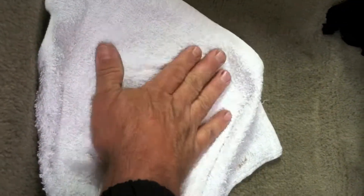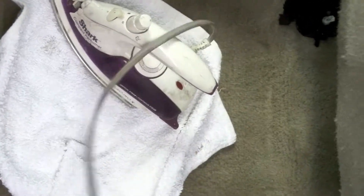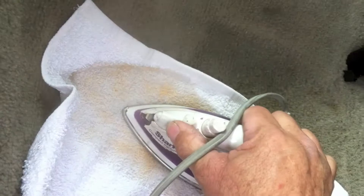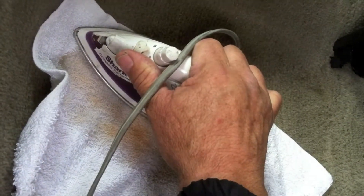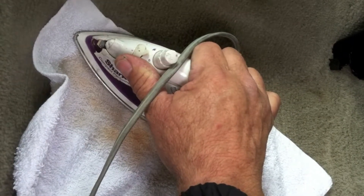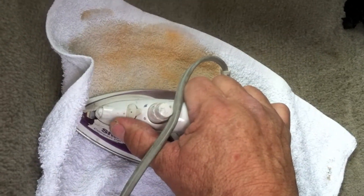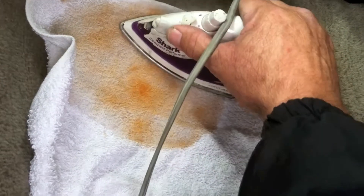The chemical I sprayed in there is designed to bring up that Kool-Aid. What happens is it soaks in, attaches itself to the Kool-Aid, and then when you put an iron on it, the steam and heat from the iron is boiling the chemical and wicking it up through the towel from the carpet. It brings the red up, and it also has oxidizers in it, so what little bit of orange is left will disappear or become translucent so you won't see it in the carpet.